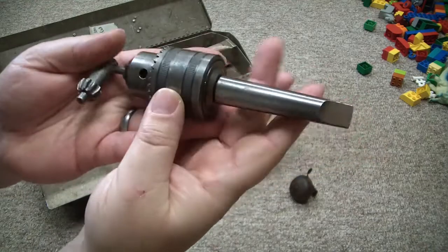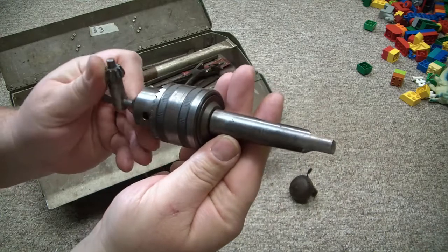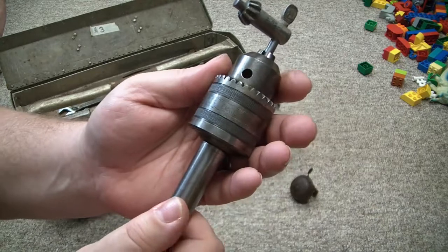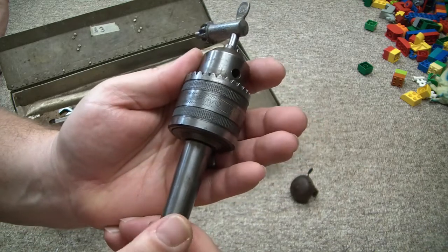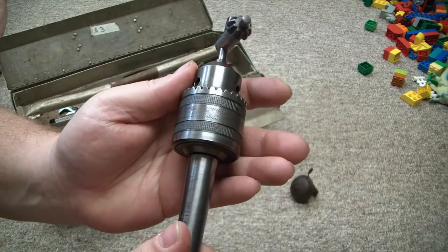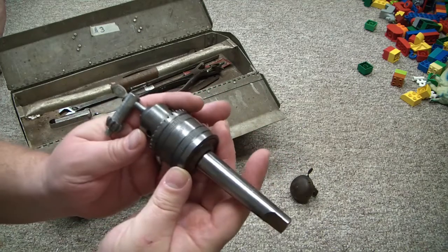This was an exciting find — it is a number two Morse taper Jacobs chuck, drill chuck with key, and this will go in the tail stock or spindle of my old Craftsman lathe. It says Jacobs, England, 13HD 8-10, 1.5 inch by 20, 1028, 1.5–13mm. I paid $20 for that and I expect to get a lot of usage from it.